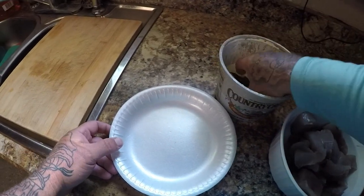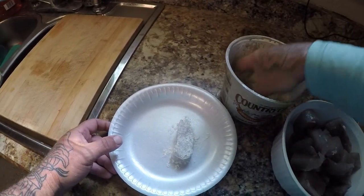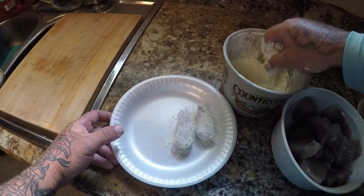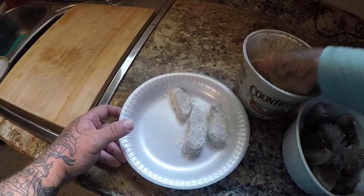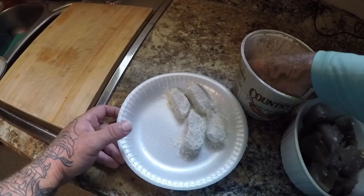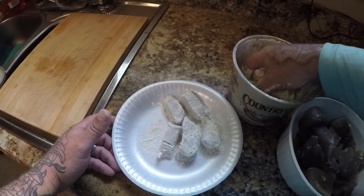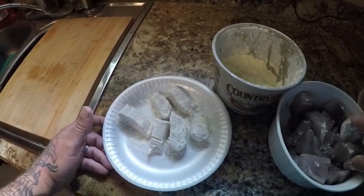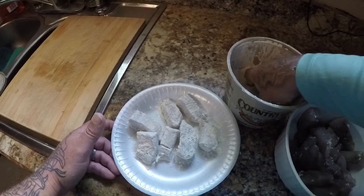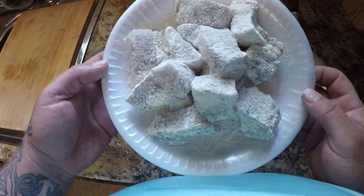We're going to start breading some. We're going to use the same breading I normally use — House Autry — and bread up some kingfish nuggets. I've got to tell you guys, if you have not eaten kingfish this way, you have got to try it. If you fillet it out, cut all the bloodline out, and cut some chunks like this, then bread it with your favorite breading, you can't go wrong. I'll get the rest of these coated and we'll wait for the green light on the fryer.